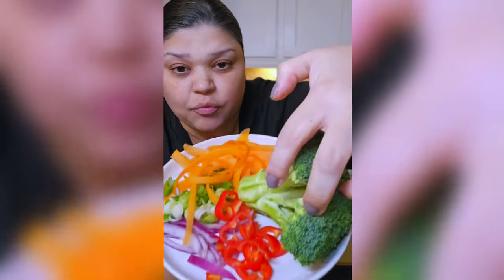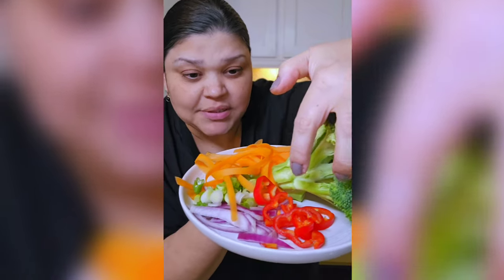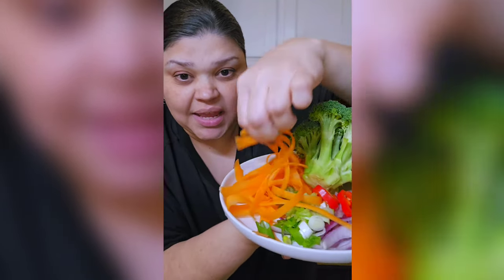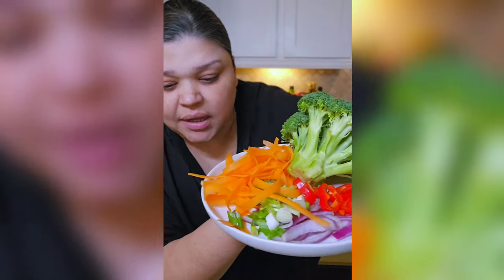I have a small head of broccoli, red bell pepper — the mini bell peppers — that I just sliced, some red onion, scallions, and carrot ribbons. I just used my peeler and shaved off some carrot ribbons.